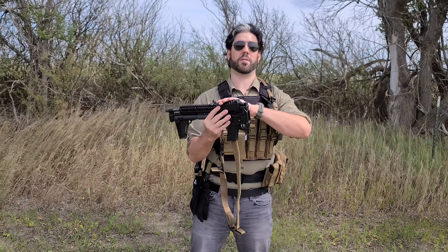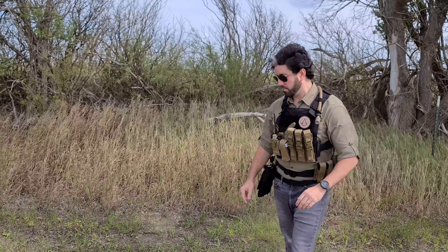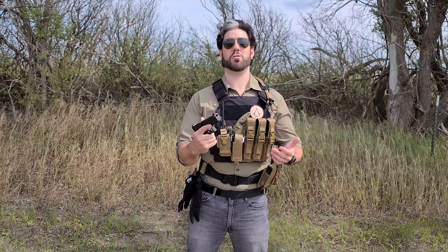Lots of reasons why I chose the Kel-Tec Sub-2000 for this application — one of the main ones was budget-friendly price, not investing a lot into somebody else's stuff. Moving on to the other firearm: the Glock 17 — unloaded, safe, good to go. You really can't go wrong with Glock; they're reliable, proven, easy to utilize, and easy to train someone on. There's no manual safety to worry about, it's large enough to absorb recoil, and it doesn't require very much maintenance.